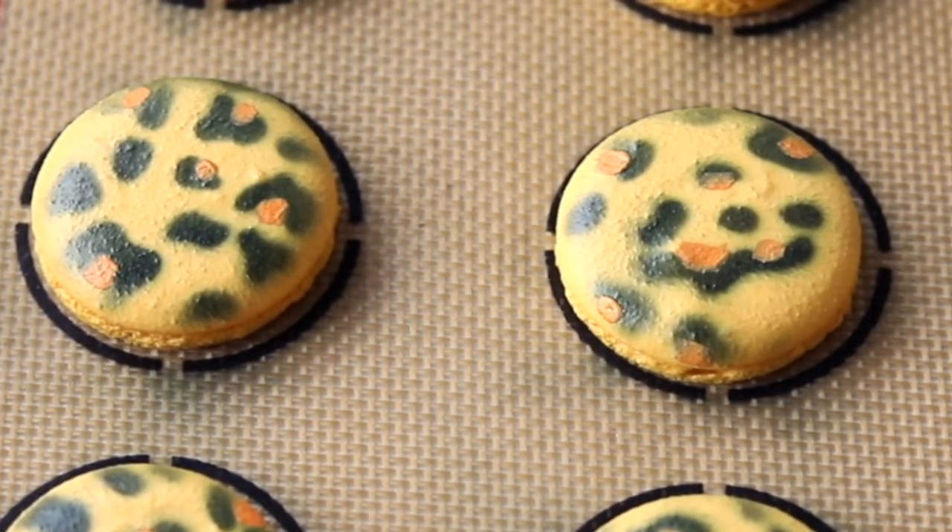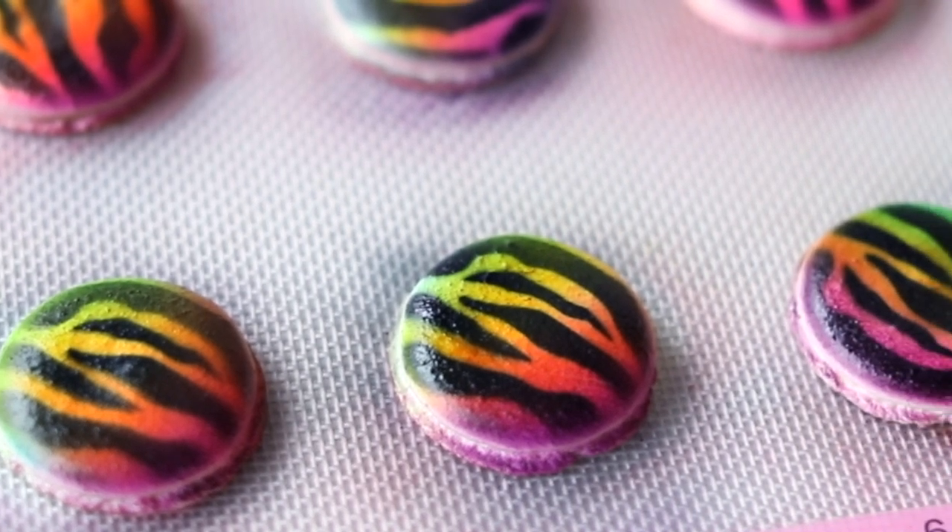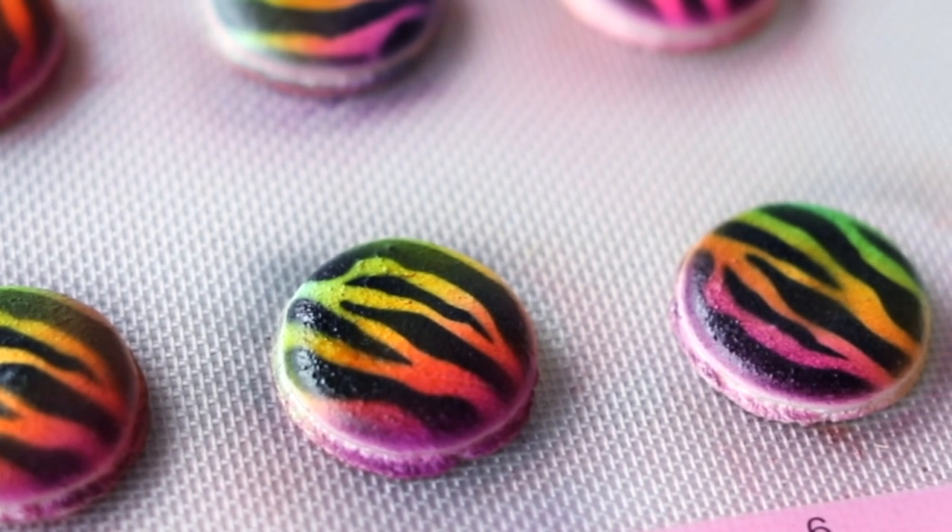It's just beautiful. Let those dry completely — with airbrushing you want to do a thin layer because if it's too thick it's going to take forever to dry, but these dry pretty quickly. And that's it — that's airbrushing 101.